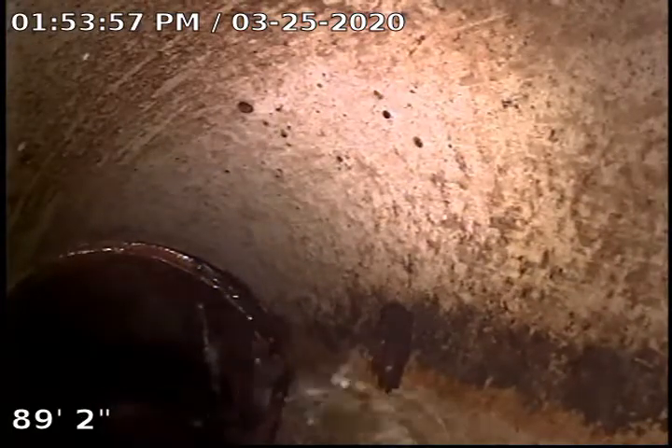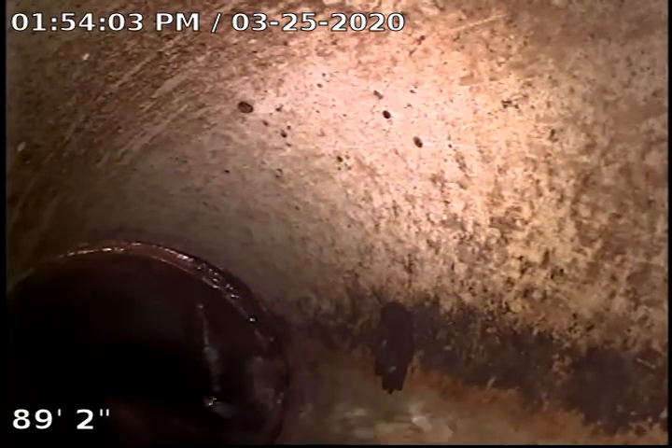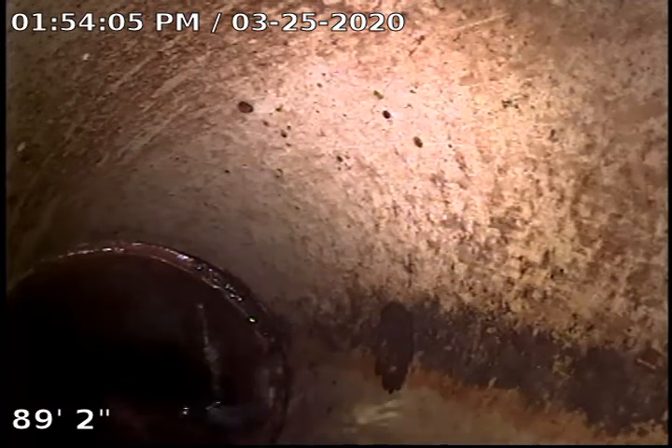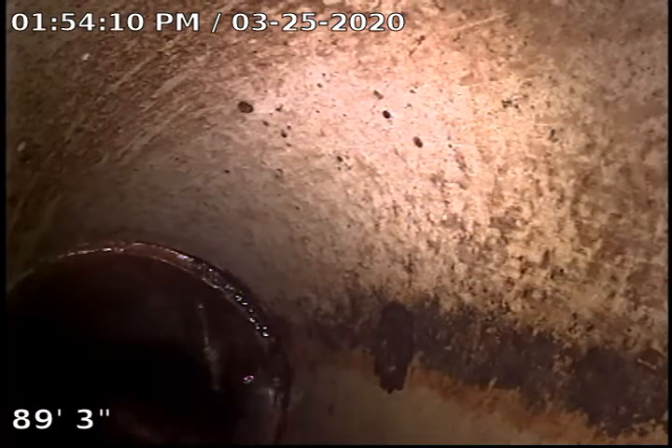This is TJ with Bull Ridge Plumbing. We are at 5420 Hamilton Avenue making a dirty movie on the roof. Currently 89 feet out at the city main. We're gonna start backing up here.